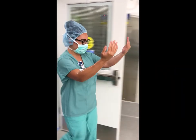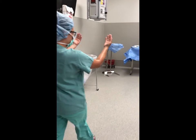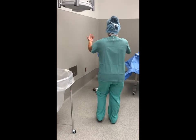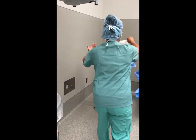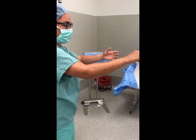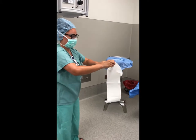Prior to scrubbing in, open your gown and gloves on a flat surface away from the sterile back table. Grab the towel near the open corner and lift straight up and away from the field without dripping contaminated water from the skin to the sterile field. Allow the towel to unfold downward to its full length and width.